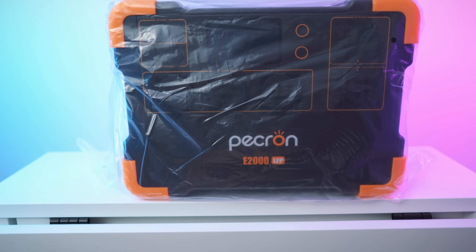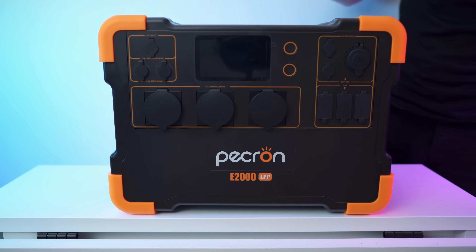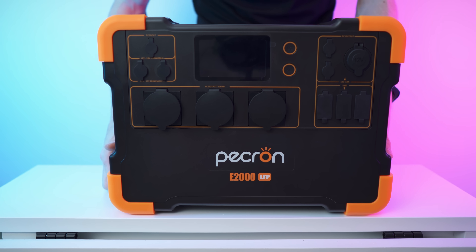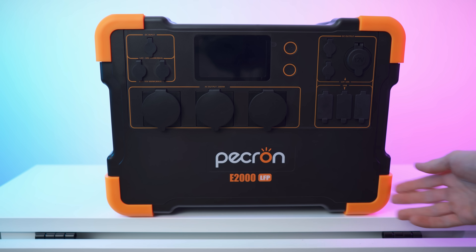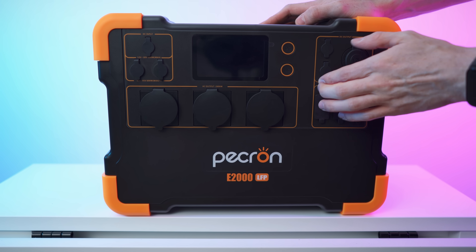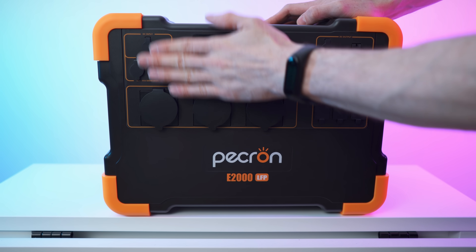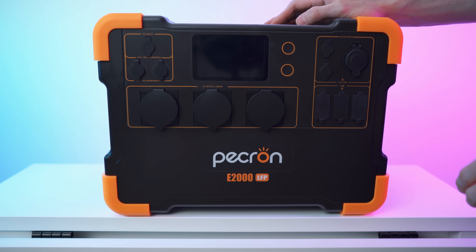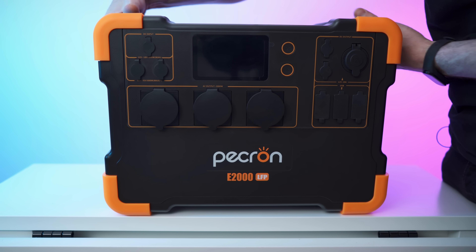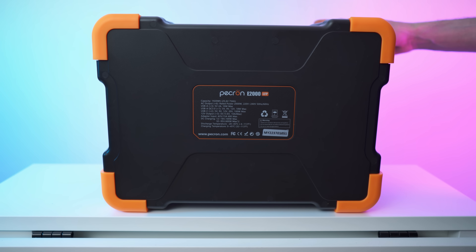The power station came wrapped too. Really nice power station — nice build quality. We have these orange corners looking really cool and the covers are all rubber. The covers are kept very simple to keep the cost down I suppose, but it's still very well made. Neat look in front. On the top we have a wireless charging pad. On the back it's just a really nice power station.